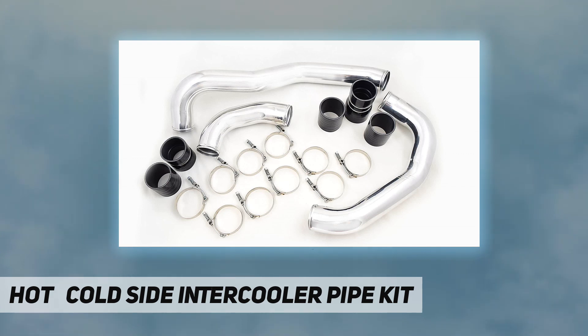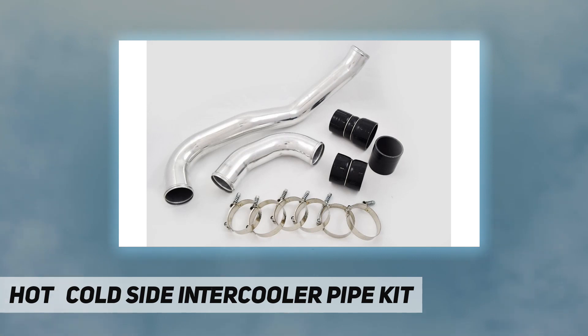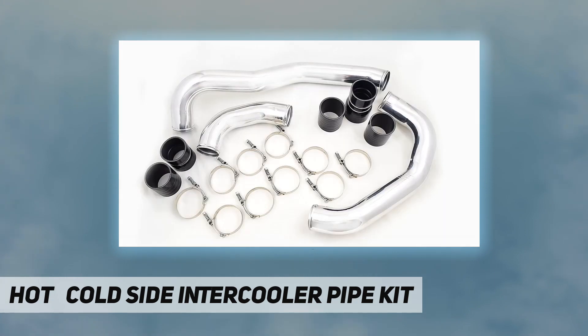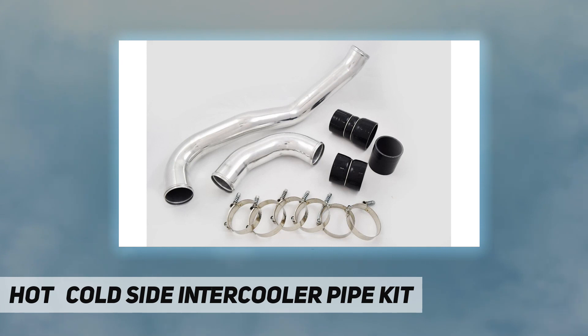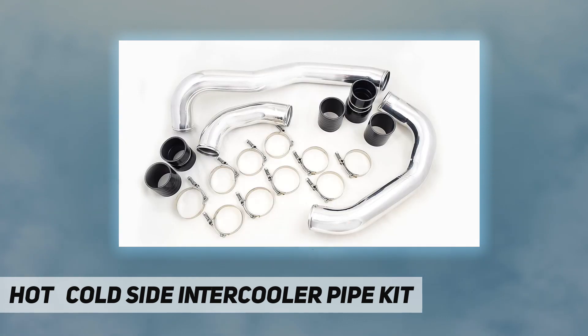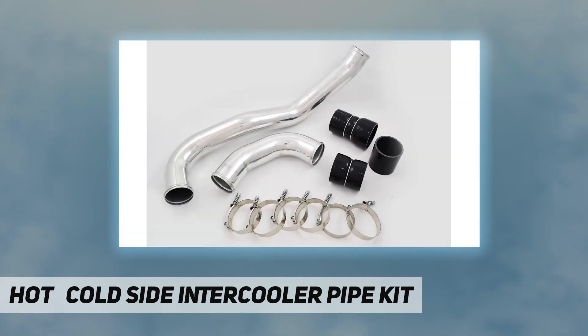The diesel performance hot side intercooler pipe is constructed of mandrel bent aluminum with a polished finish. The engineers at diesel performance designed this kit as a two-piece pipe kit compared to the factory one-piece pipe, allowing for much easier installation and removal. The hot side intercooler pipe eliminates restrictive bends in the factory pipe, allowing for improvements in airflow, power, and EGTs. To add even more reliability, this kit includes diesel performance constant tension T-bolt clamps.